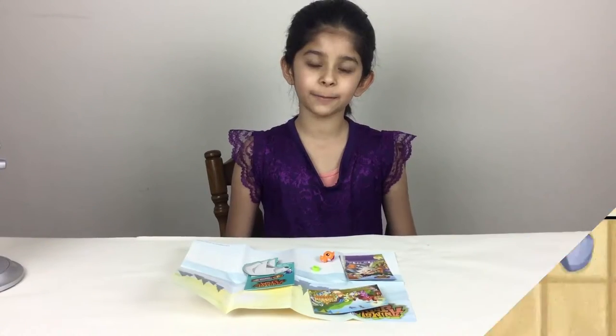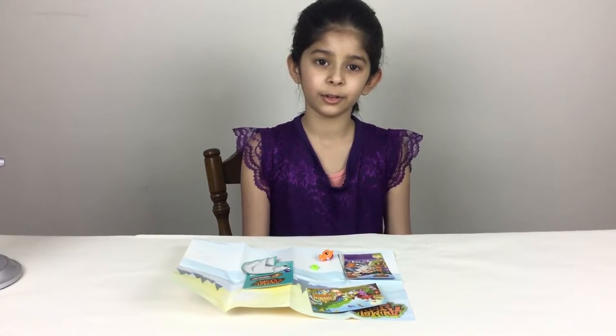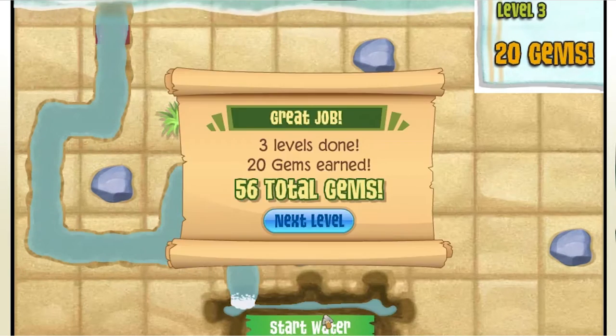So that is it for this video. If you liked it, please leave a like. Subscribe so you don't miss another video. And leave a comment for future videos. This is me, Mantra from Mantra's Craft. And I'll see you later. Bye.